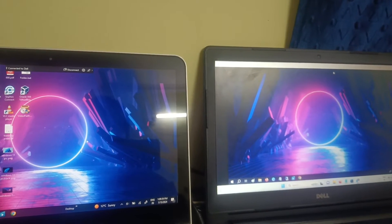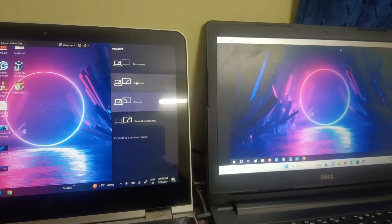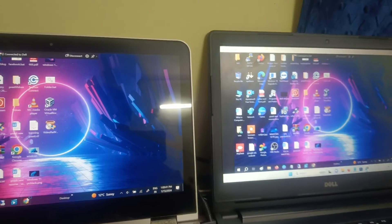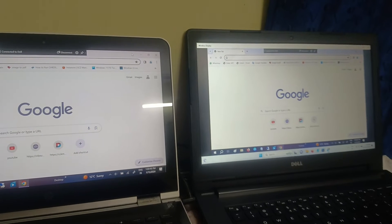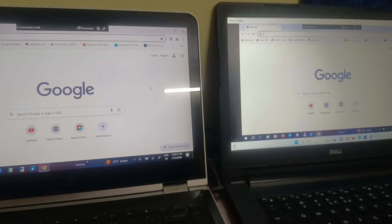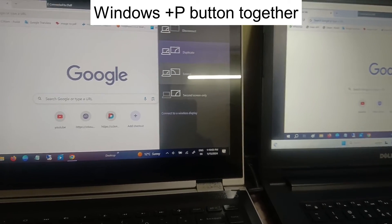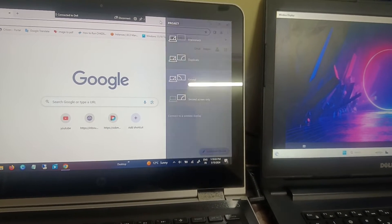By default it will be a duplicate display, meaning both screens look the same. For example, if I open Google Chrome it opens on both screens. If you want to extend the display for multitasking, press Windows plus P again and click on Extend.